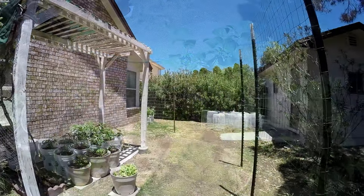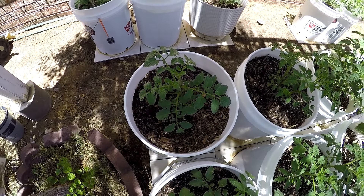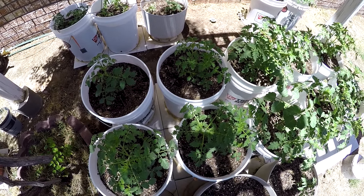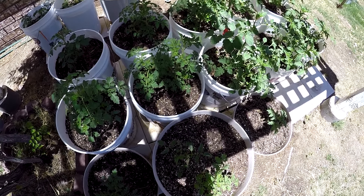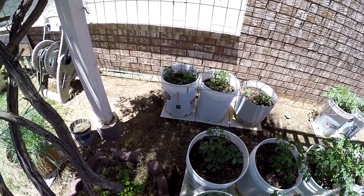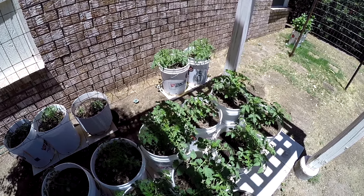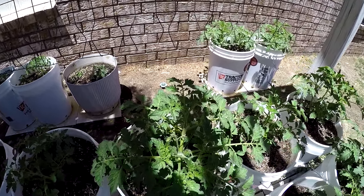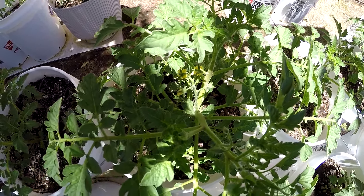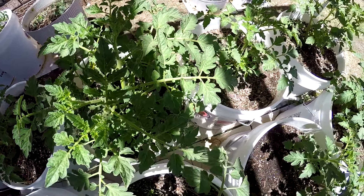Now let's go look at my tomatoes. I've got one, two, three... 18 pots of tomatoes. We like tomatoes — we really enjoy them, and we like the green beans too. This one's already starting to bear fruit, it's got blooms on it. I think it'll bear fruit if it doesn't get too hot too soon.